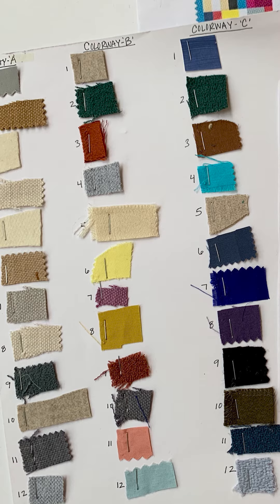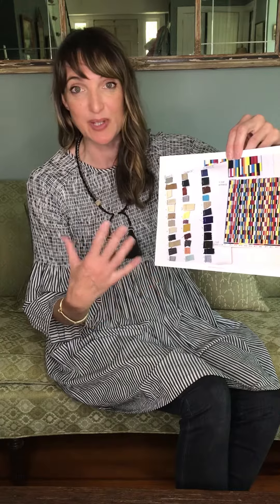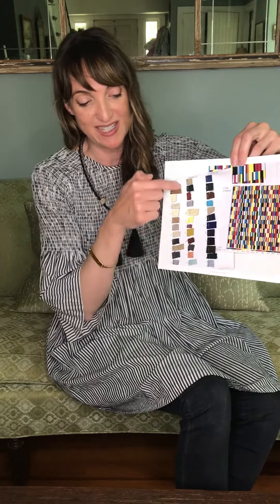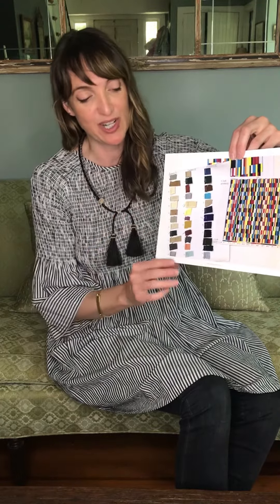There are 12 different yarn colors in each colorway, so it was an intense setup to do the colorways. We only had one shot to get it right because the mill had to dye to match and then set up the warp with all these different colors. So the result is this fabulous lambswool called Annie. It is woven in Italy and it's named after Annie Albers.